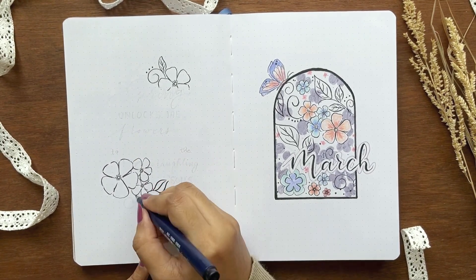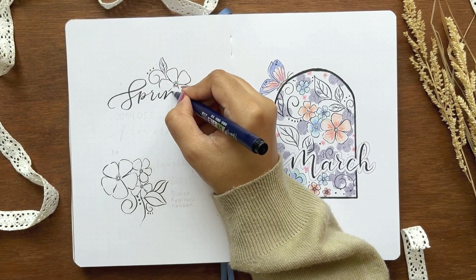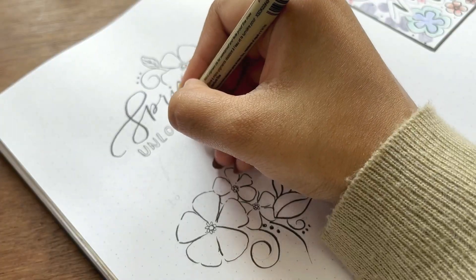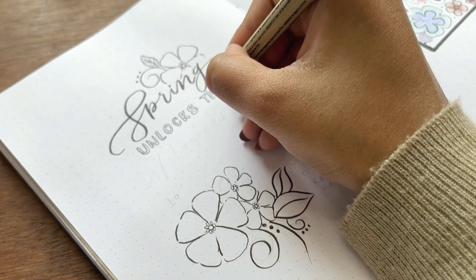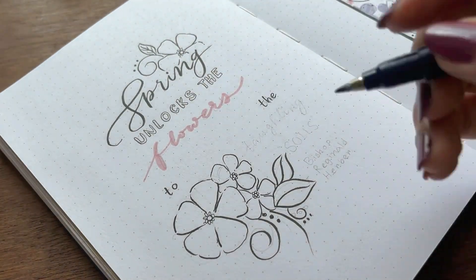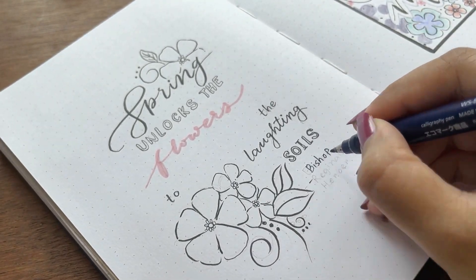Besides my cover page, I'm making a quote page. I'm adding a quote from a lyric by Bishop Reginald Heber: 'Spring unlocks the flowers to paint the laughing soil.' Besides that, I'm drawing some loose flower doodles. I made a mistake and wrote 'lofting' where I was supposed to write 'laughing.'